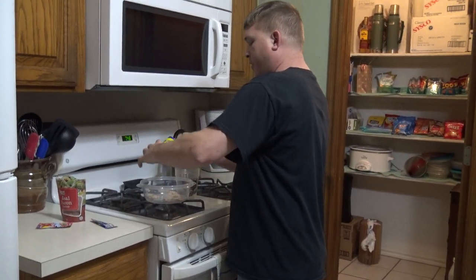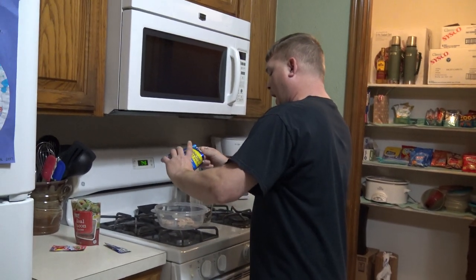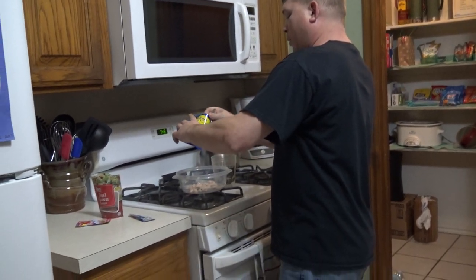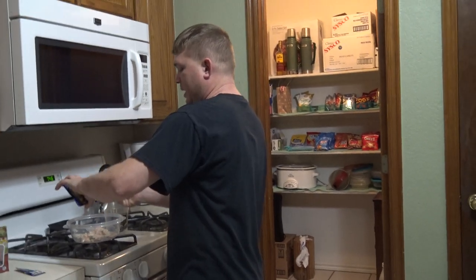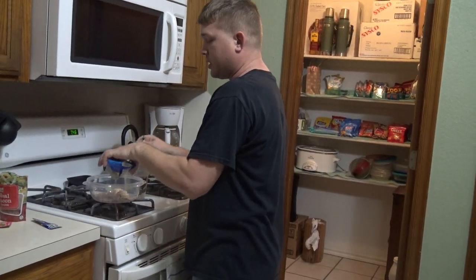I used to like eat this stuff when I was a little baby boy, and it just got all messy, and I would just like poop all over the place, and it would just be all nasty. But that's okay, because this is good stuff.